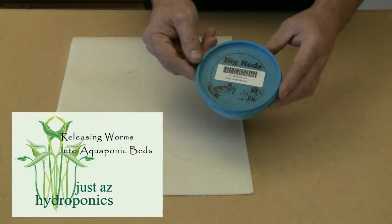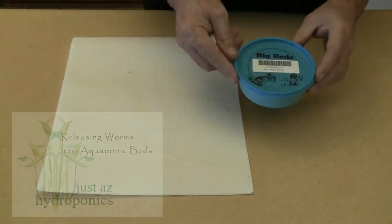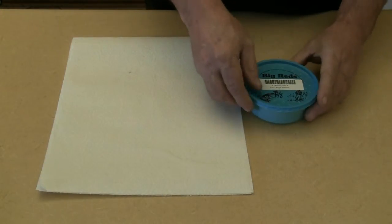We're going to introduce worms into our aquaponic system today. We purchased Red Wiggler worms from a local pet supply store. This container holds two dozen worms.